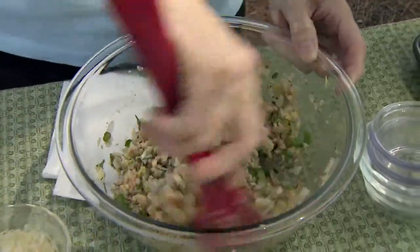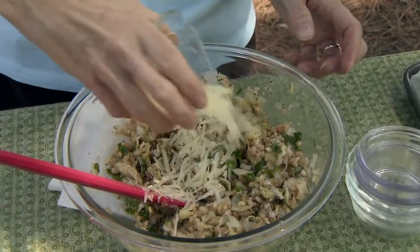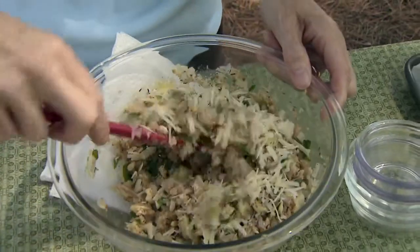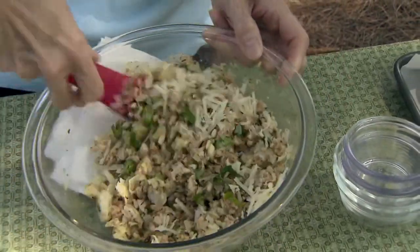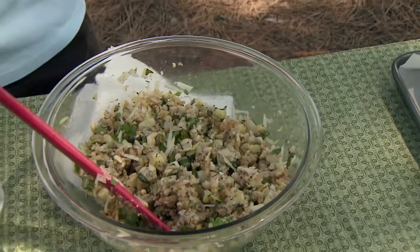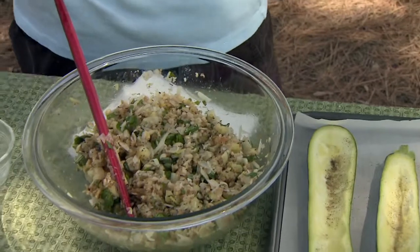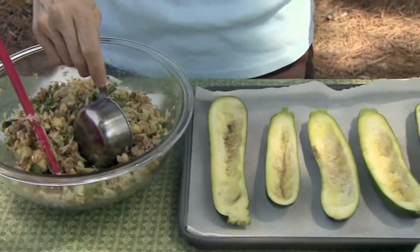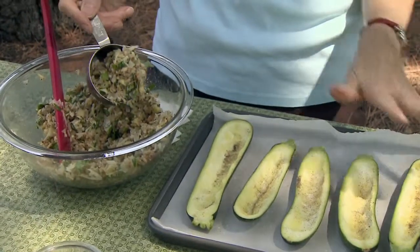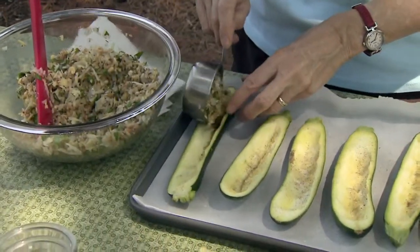Pine nuts will go burn really fast if you're not careful. The last ingredient is five tablespoons of grated or shredded Parmesan cheese. You want to add that closer to the end, after you've added some of the other ingredients, because the hot ingredients in here are going to start to melt it. The recipe says to put a half cup of filling inside each squash boat, but it depends totally on how big your boats are. If you have more filling than you have squash boats, that's not an issue — this filling can be used in other things as well.